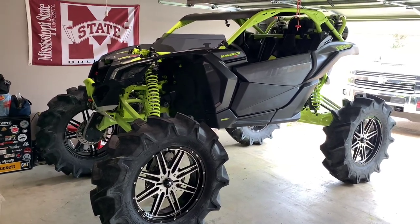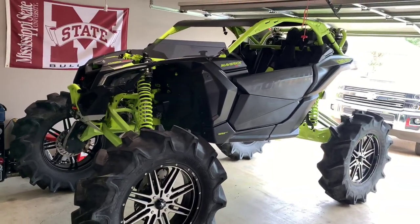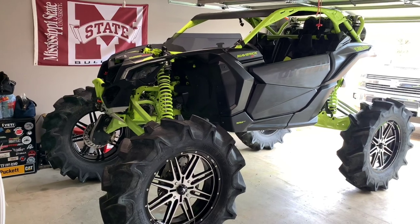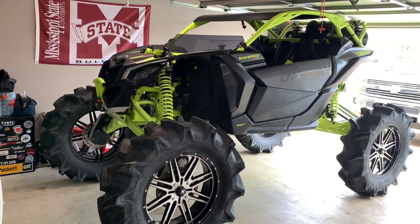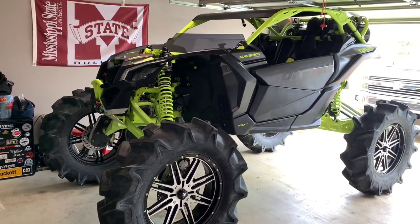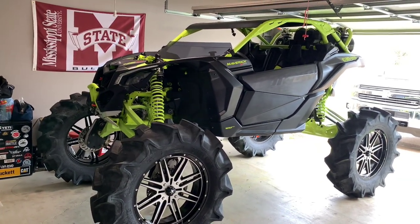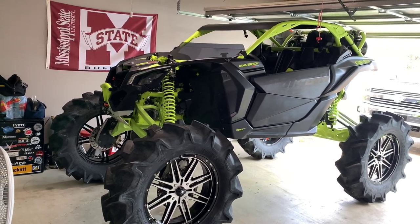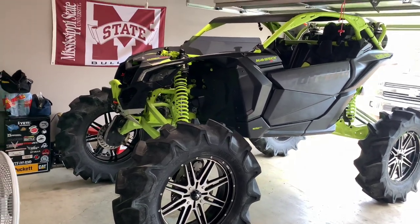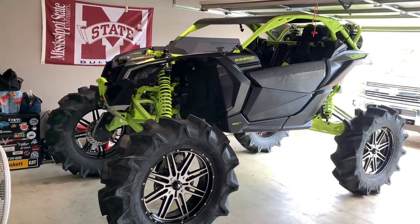We'll start here — it's a 2020 Can-Am Maverick X3 Turbo Double R, XMR. Bought the machine new in March, planned on keeping it as a trail machine riding the mountains and some rocks, but I don't have time with work to make two and three day long trips. So I decided to build it for the type of riding I've got down here — essentially the same machine as my last turbo RZR, tried to keep it as trail-friendly and reliable as possible while being able to hit holes without getting stuck and pulling a winch every time.